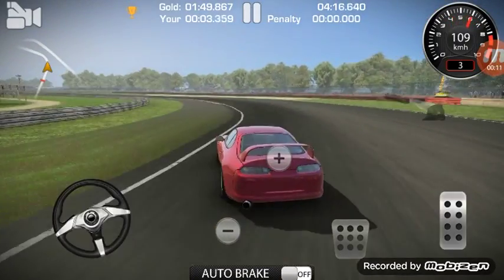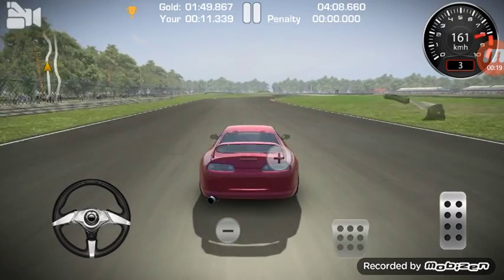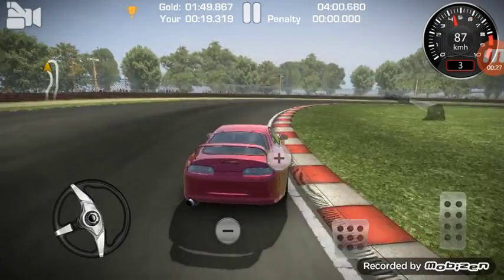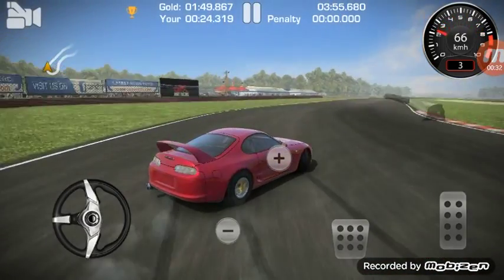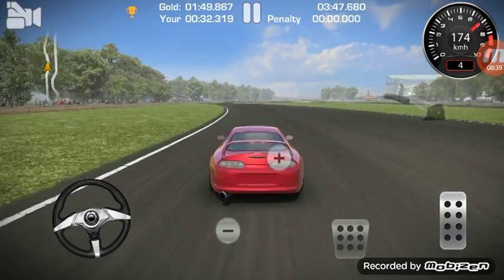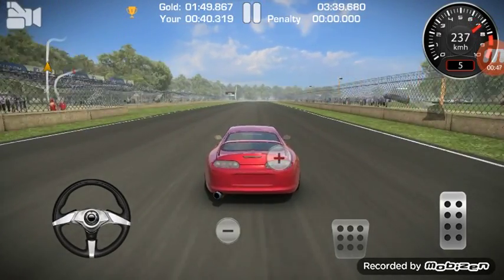I'm just going to slow down a bit on this turn so I can get it properly. The goal for gold place is one minute and 49 seconds, so let's see how fast we can do this. I'm not going to give much gas because I really don't want to mess up. No oversteer — that's great! Red line at 160, then in fourth we're going at 200 which is amazing.